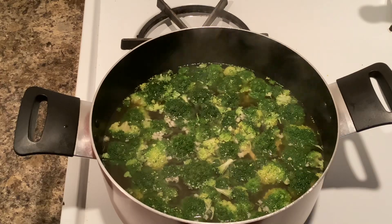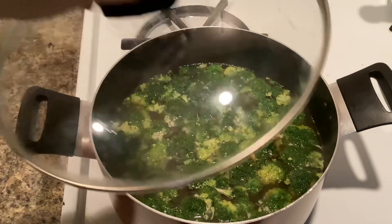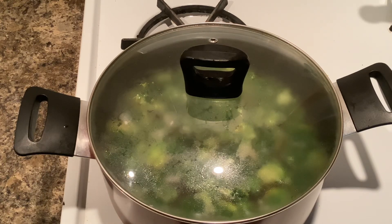You can see that my broth is starting to bubble just a little bit, so I'm going to go ahead and cover that, turn my heat down to a simmer, and let that simmer for about 15 minutes or until the broccoli is tender.